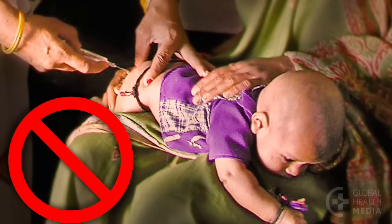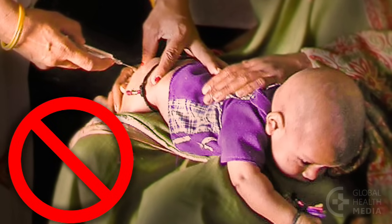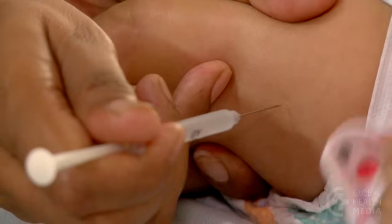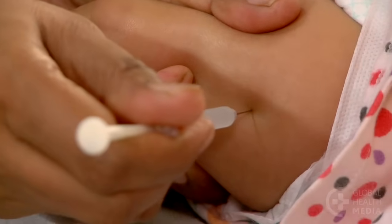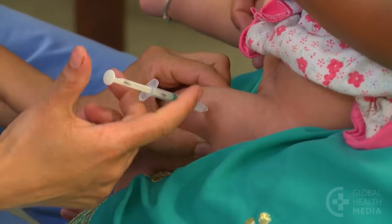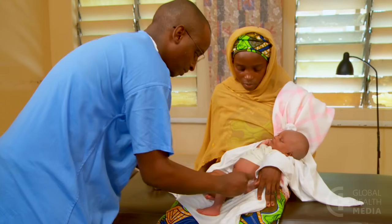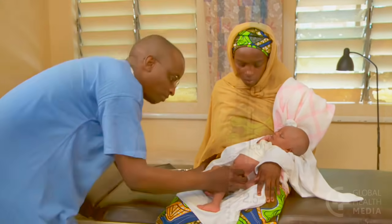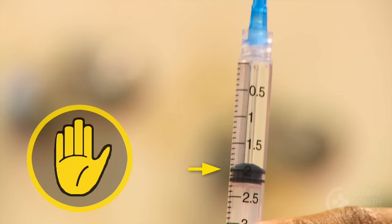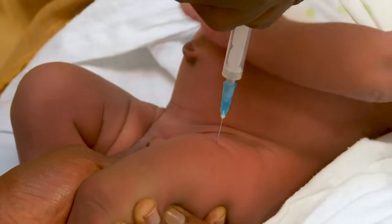Never inject into the buttocks of a baby, where large nerves and blood vessels are found. Pushing the needle slowly through the skin is not wrong, but if it is done with one quick movement it hurts less. To reduce the pain of an injection, don't inject more than two milliliters of medicine into a baby's muscle. If the dosage is more than two milliliters, divide the volume into two injections — one in each thigh.